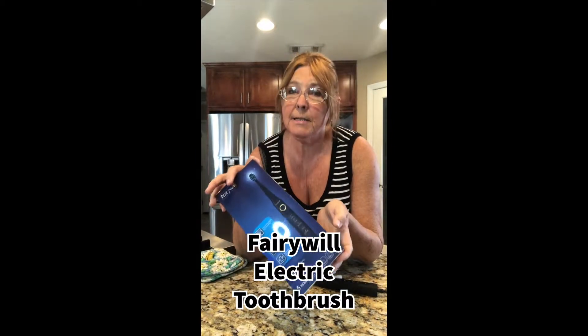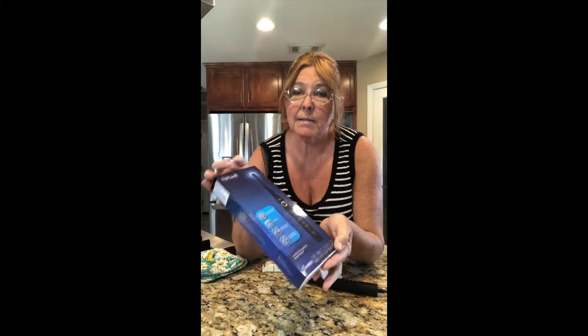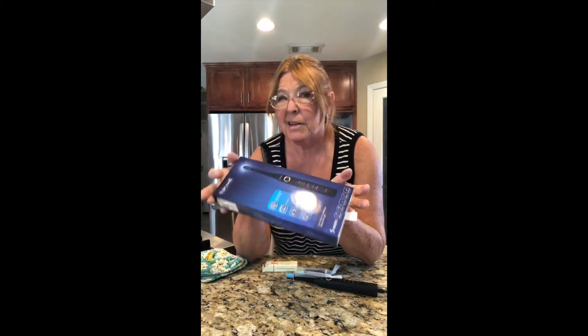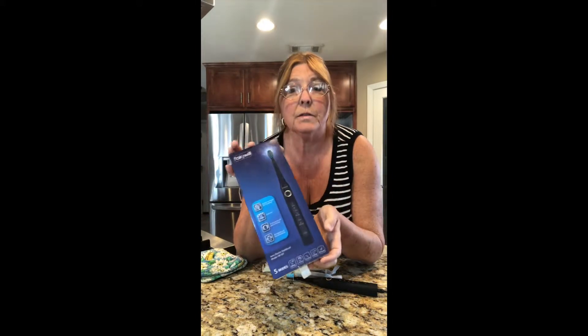I've been wanting to do better with my teeth. I used to have an electric toothbrush and I really liked it, but I haven't been doing really good for a while. I've got a couple cavities, so I decided to get better. I ordered this from Amazon.